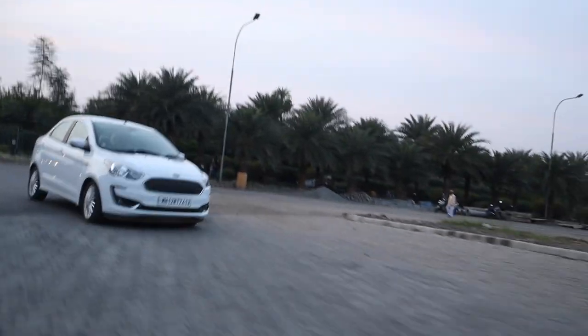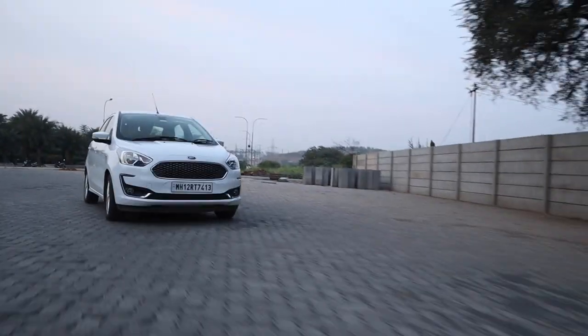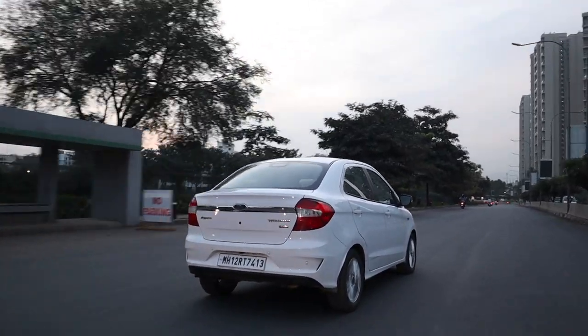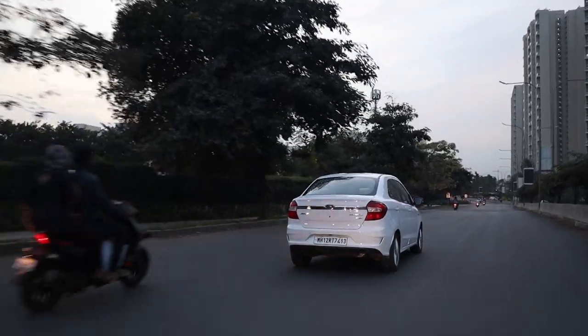The place where the Ford Aspire truly shines is in the suspension department. I know I keep comparing it to the Polo GT, but that's what I drive every day. Compared to it, this feels like an S-Class — I'm not kidding. The Polo GT is quite stiff, and after a while you forget what comfort means. This car soaks up bumps so beautifully. The suspension and these seats are a big plus for everyday driving.